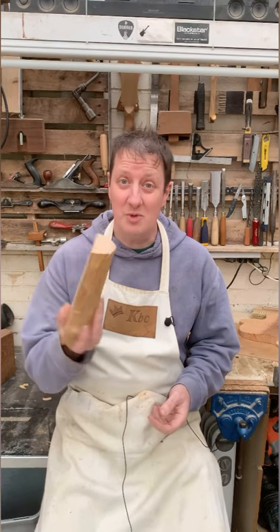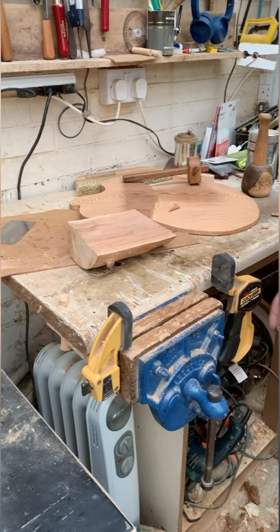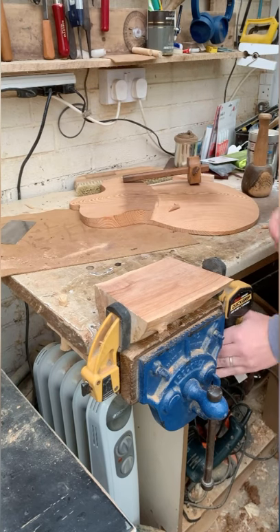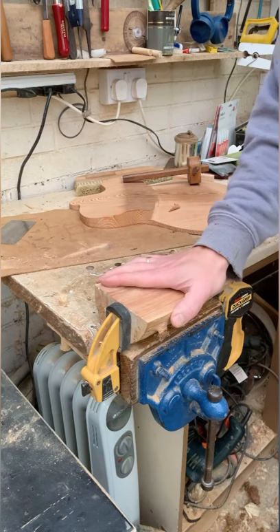Need to work on an odd shaped piece? Here's a trick for you. Easy-peasy: clamp a clamp in your vise and hold the piece however you want. You can plane it, chisel it, do whatever you need to with it and it'll hold it fast.